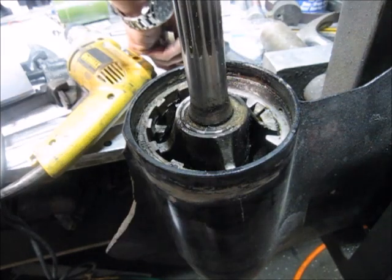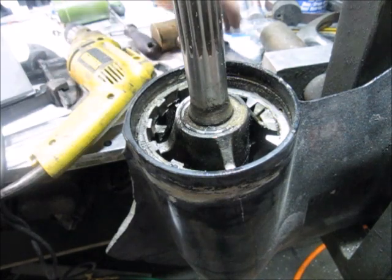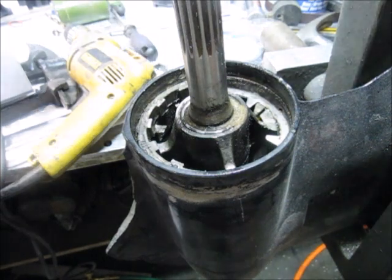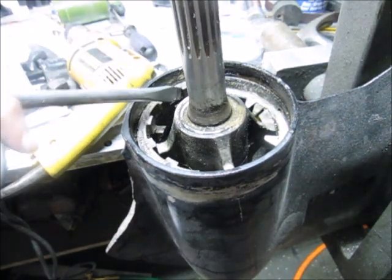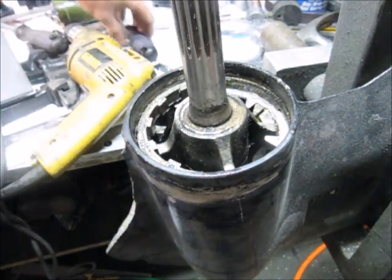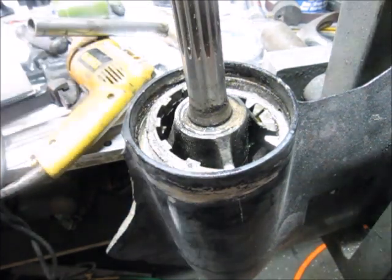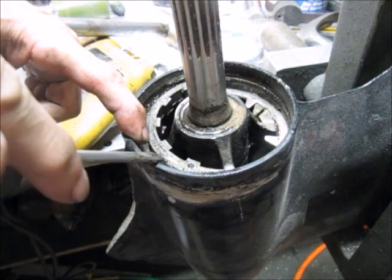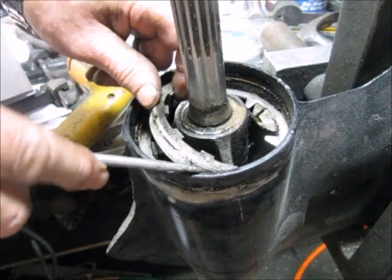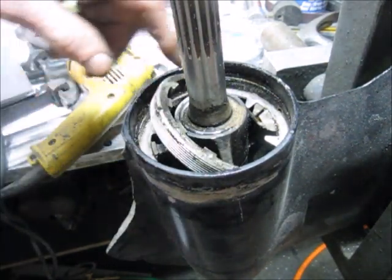There we go - it probably looks harder than it is. You don't want to pry it against the threads, so when you're taking this out you want to be mindful of the threads that are inside here.